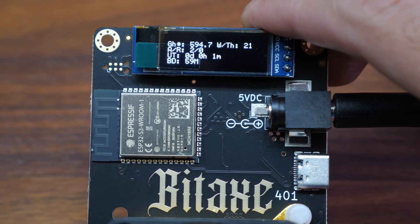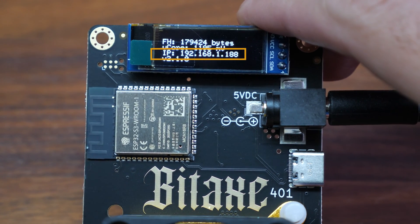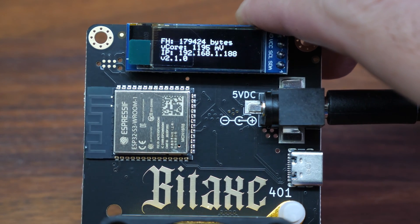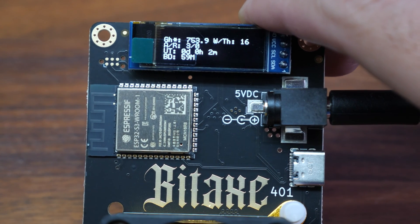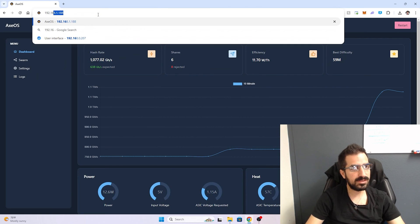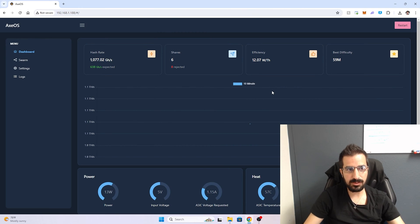As you can see, we're already seeing over 500 gigahashes and it will go up and up. The IP address we got is 192.168.1.188 — your number might change depending on your network, but it will show up on the screen. I'm going to make sure my computer is on the same network and type that into the browser.